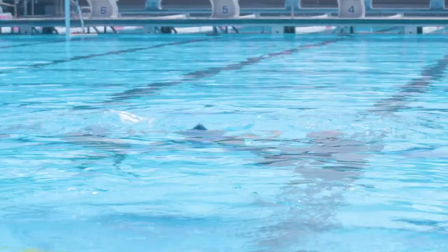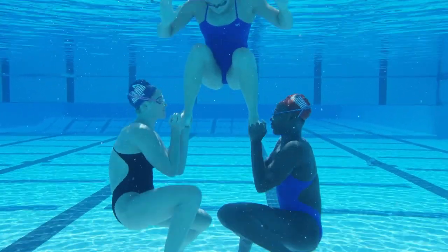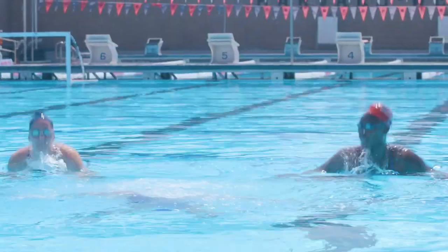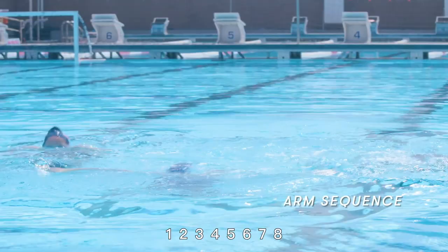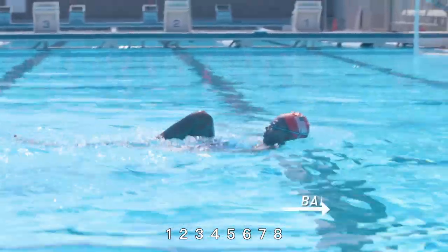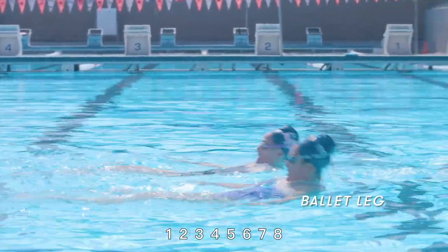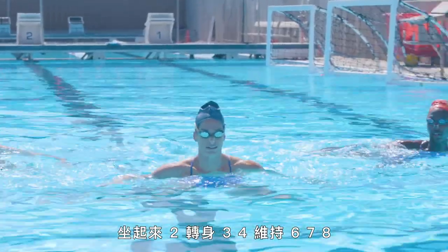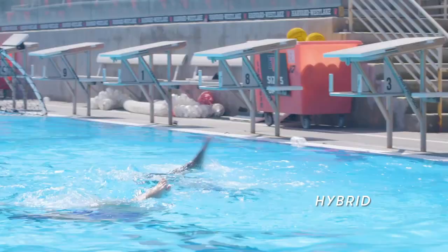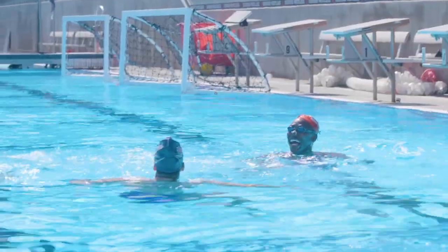Under. One, two, three, four, five, six, seven, eight. One, two, three, four, five, six, lay out. One, two, three, four, five, six, seven, eight. One, two, three, four, five, six, seven, eight. Sit up to turn three, four, hold six, seven, eight. Go one, two, three, four.